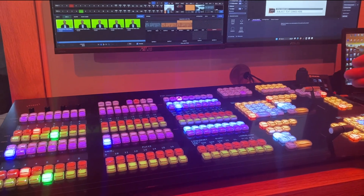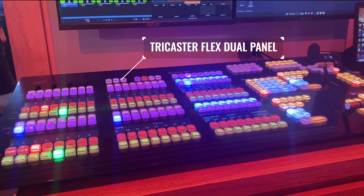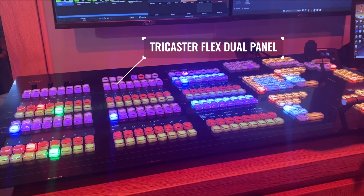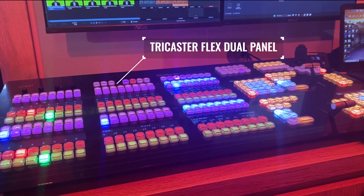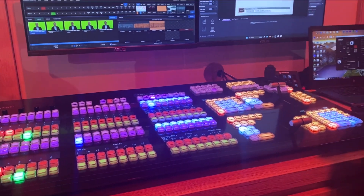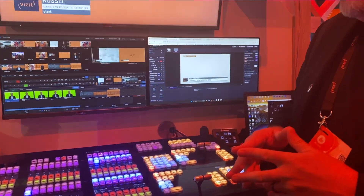Flex Dual is our big brother to our popular TriCaster Flex product. It shares a lot of the same things that make a Flex part of the Flex product line — it has audio I/O, it has audio control — but in Flex Dual we've added a bunch of really powerful features.